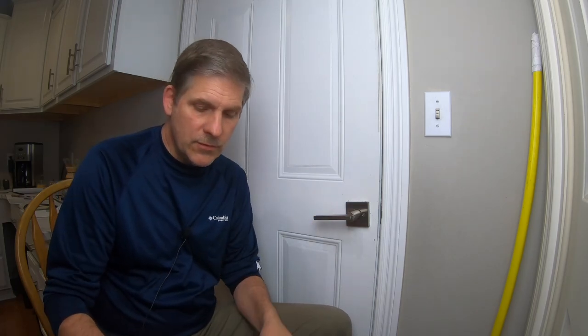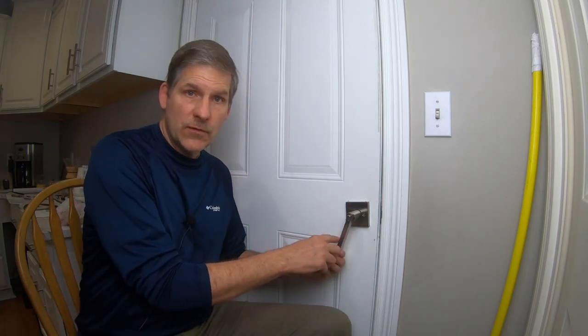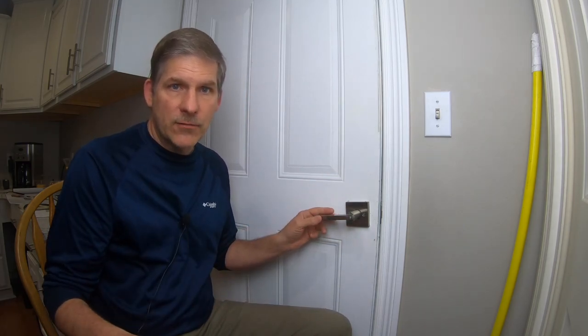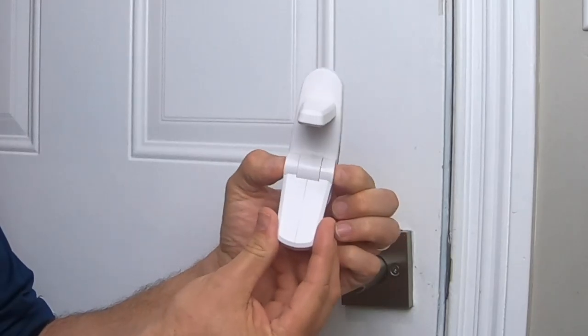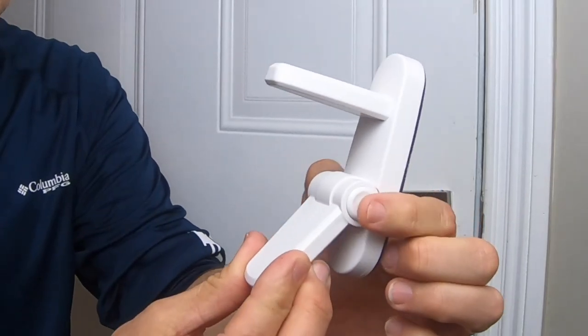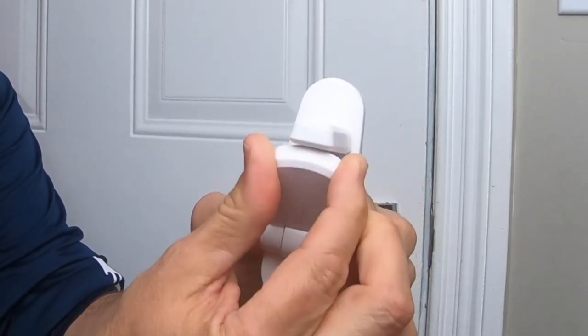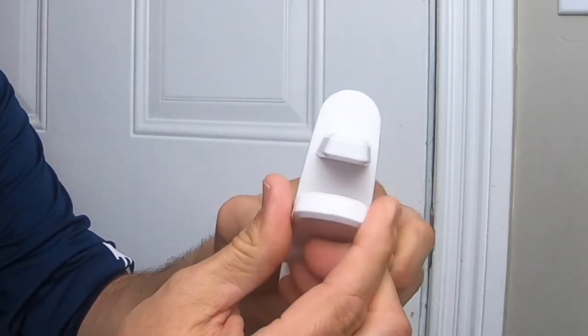The other thing you need to know is: does your handle just go down to open it, or can it go up or down? Because that matters on what type of lock you're getting. In our case, we're getting one that has a fixed upper portion, and then the bottom portion — you squeeze in these buttons on either side, and then this can go up and down. Once it's up, you let out the buttons and it's fixed. So it takes the coordination of pressing both of those in at the same time and then pulling it down.